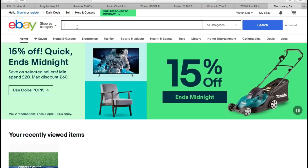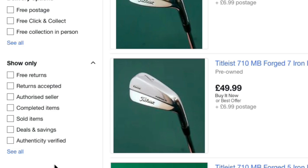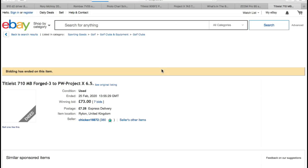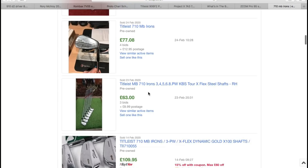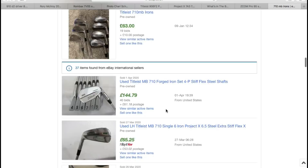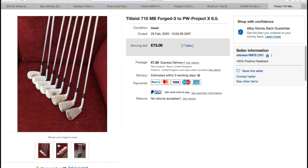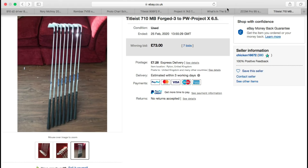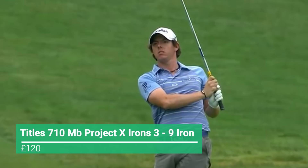Moving on to the most generic or easiest set makeup in this whole bag — the 710 MB irons. A 6.5 Project X shaft in an MB is quite a common setup, but there aren't many of them out on the market. Mainly because anyone that uses MB irons normally practices on a grass range, and that is why you see these wear marks on any of the decent sets I found. One set was a bidder at about £73, but I imagine they'd go for about £120 to £140 in great condition. Finding a decent set that hasn't been worn completely out is going to be more of the challenge than finding the irons themselves. If needed, you can pull the heads and put some new 6.5 rifle shafts in them. I valued the irons at about £120 in total, depending on condition.